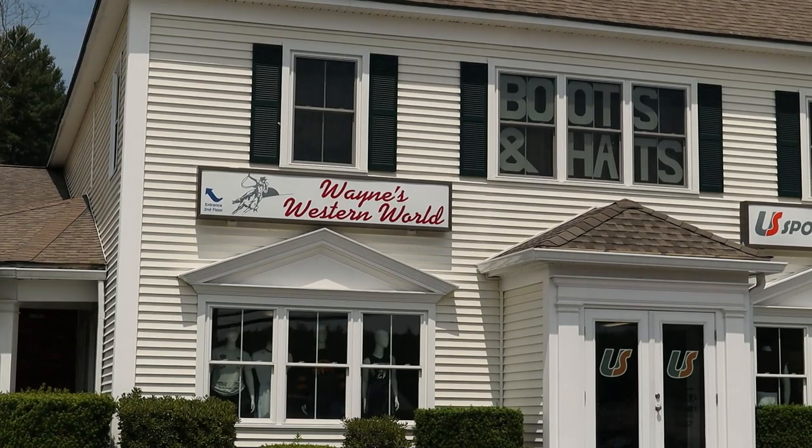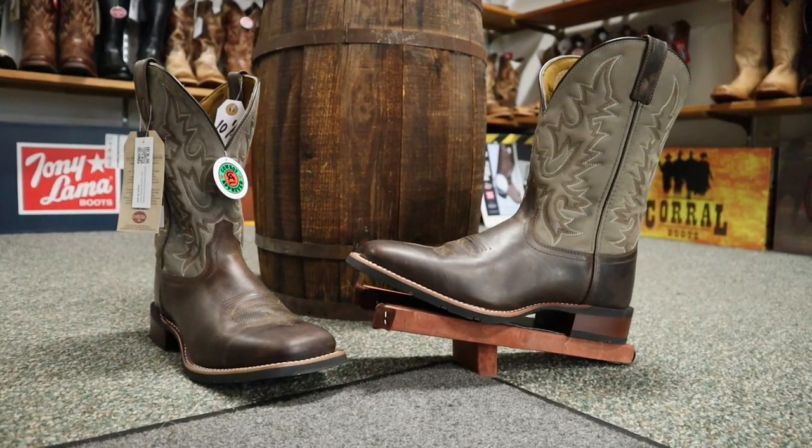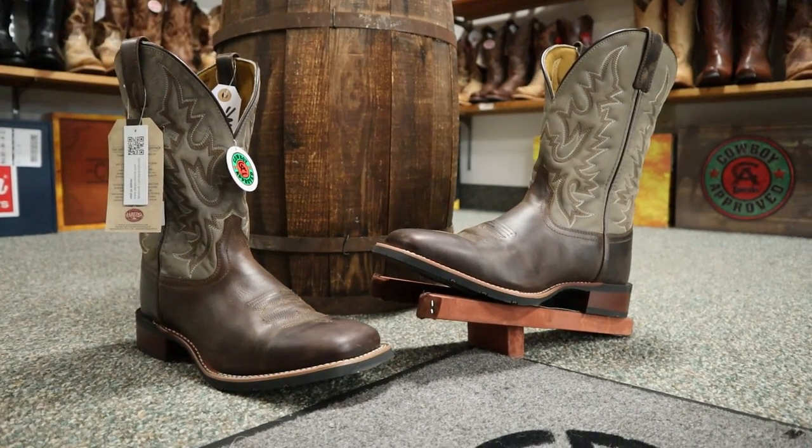Hey everybody, my name is Jeremiah Craig and I am back at the Western Wear Stores for quick impression videos. Today I'm at Northboro, Massachusetts at Wayne's Western World and we're going to be taking a look at this Laredo Heath boot. I am so excited — this is my first time back in over a year doing in-store quick impression videos.